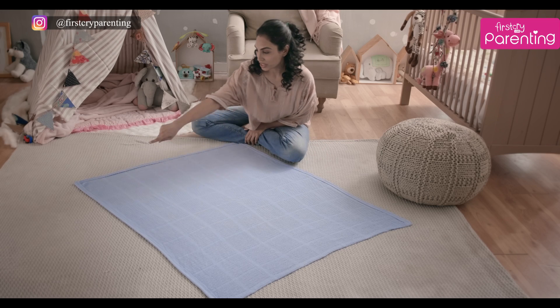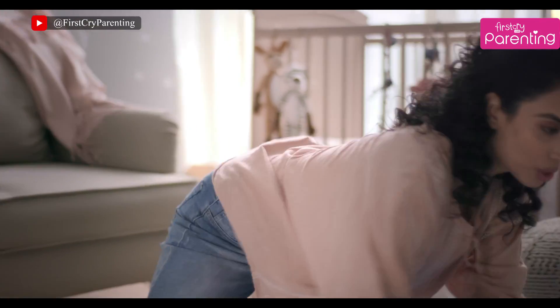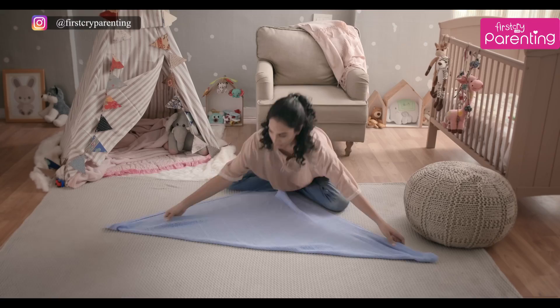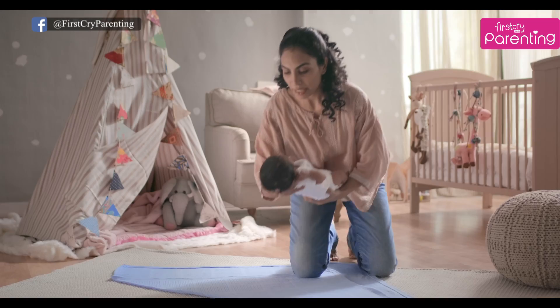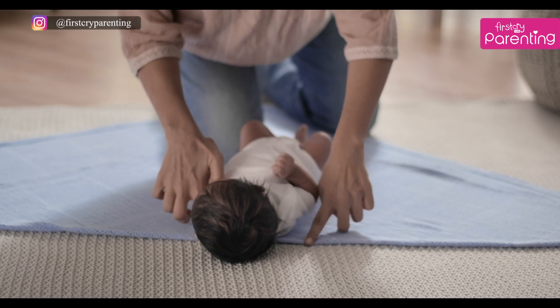Let me show you how to swaddle. Place the swaddle cloth in a diamond shape. Fold the top corner of the cloth down. Smoothen and remove all the creases. Place your little one in the center with her shoulders level with the top fold.